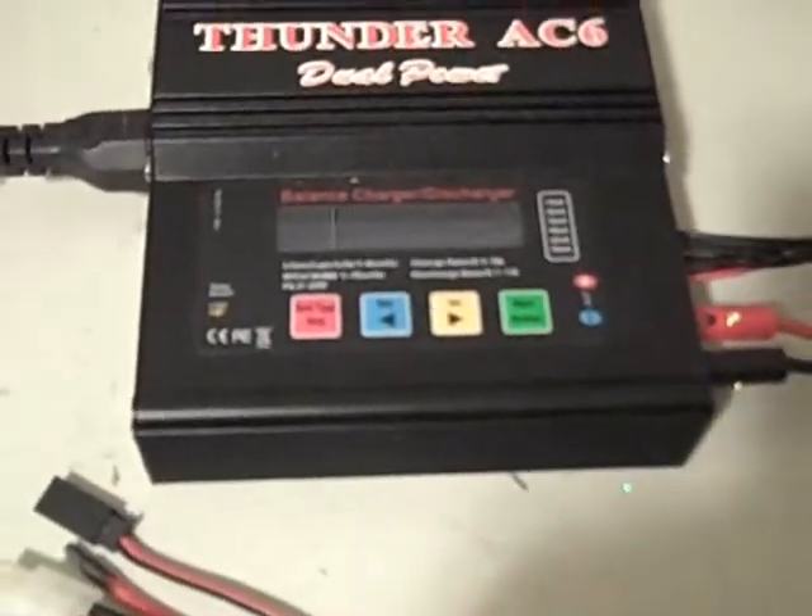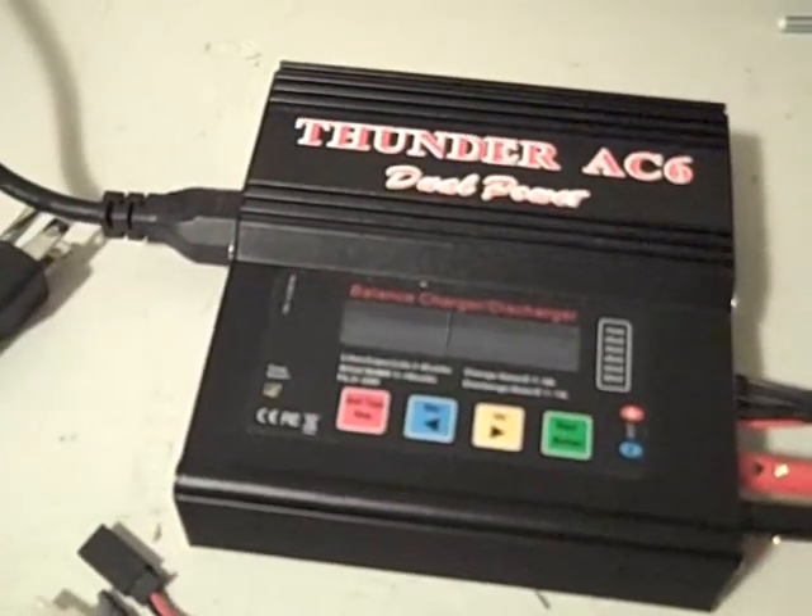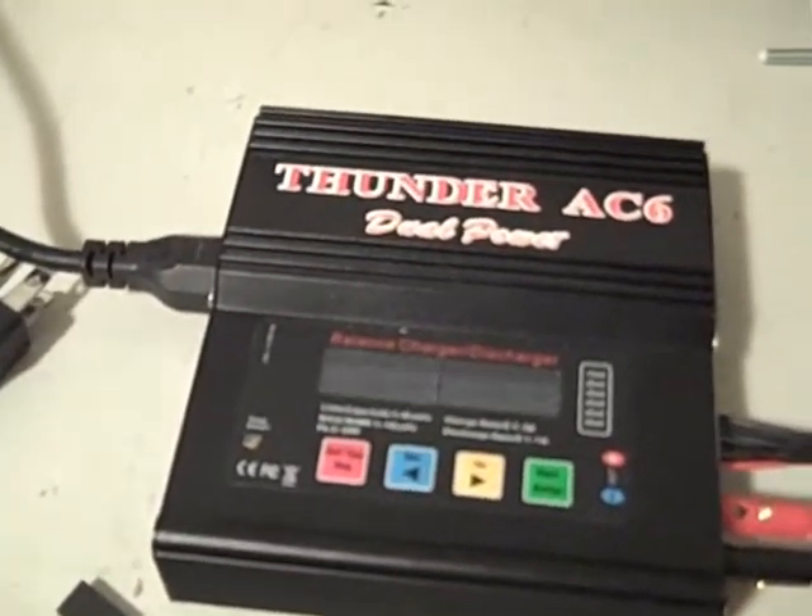I've probably put 800 charges through it and never had a problem. I have a whole bunch of LiPos — helicopters, planes, and everything. I use it exclusively, and even use this for my RC Mini Revo, which is also LiPo.